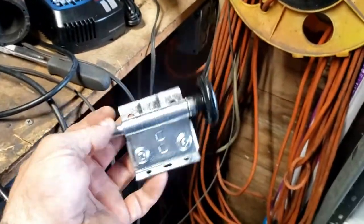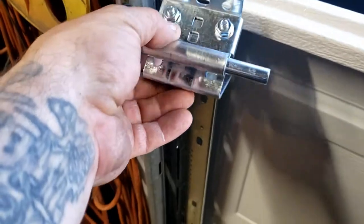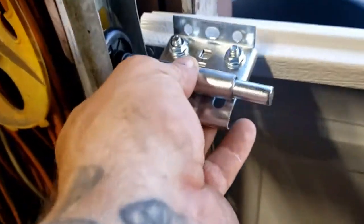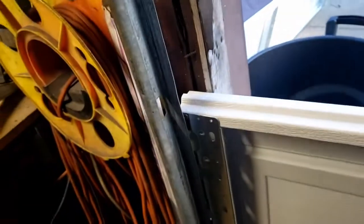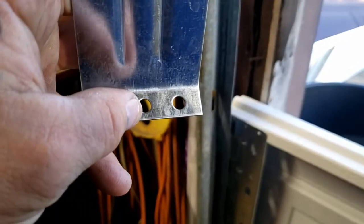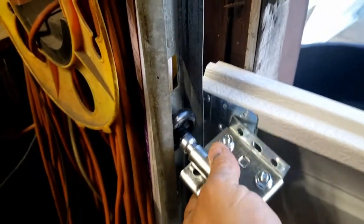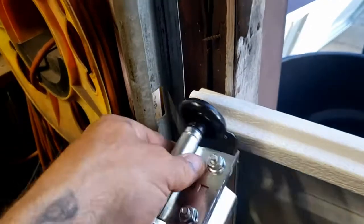They've got this piece right here - these come with your new garage doors, and they go on like this. What we're going to do is slide this in like this, then get this hole right here in the middle that my thumb is pointing at, and this hole right here at the bottom where my thumb is pointing at. We're going to get those to line up with this hole and that hole, and then get the screws in. You put the wheel in like this, get those holes lined up and get those screws in.